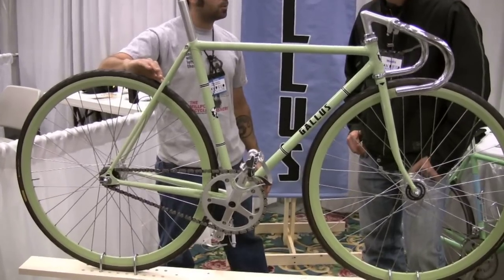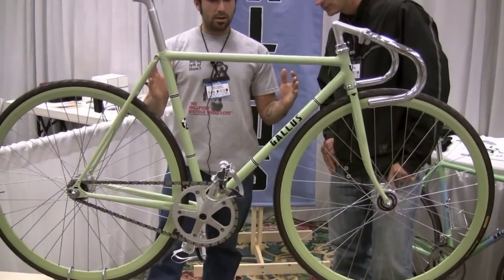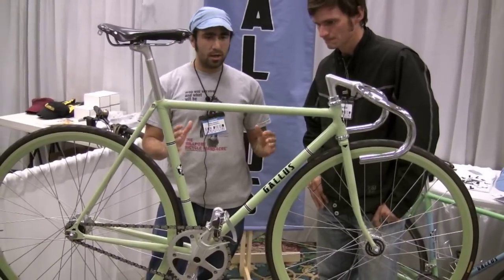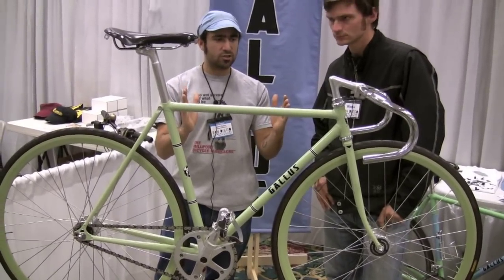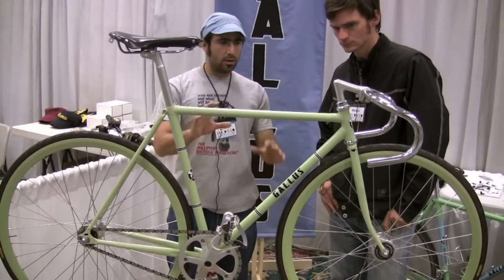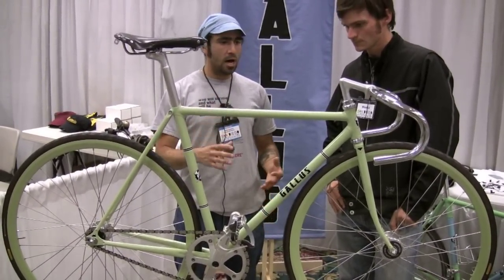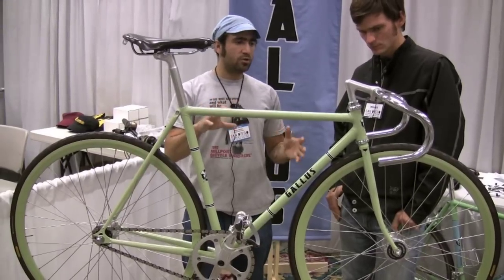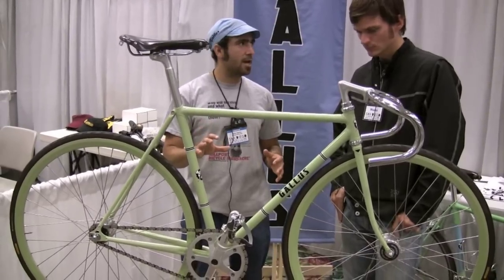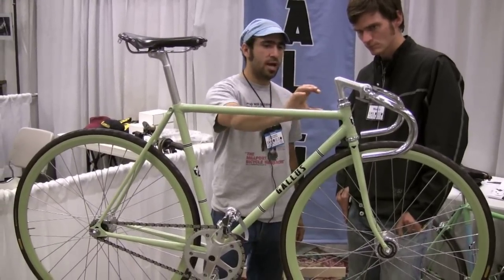The brake bridge is slammed down on the tire as well, and I've done a little scallop on there to give me the clearance I needed. So it was a simple track bike that I wanted to keep kind of aggressive and bold, but with really classic lines to it. The geometry is about 74 degree head and seat tube angles. They're standard Henry James lugs I used, but I do a lot of work thinning the lugs out. I probably spend more time thinning the lugs out than any other part of the building process. I do all that by hand with just hand files, and I reduce the thickness of the lug almost in half of what it was.